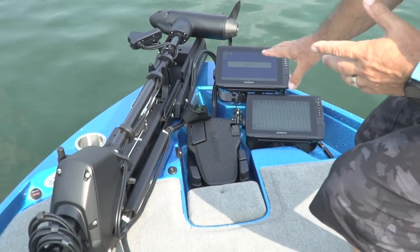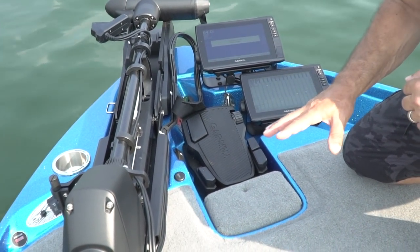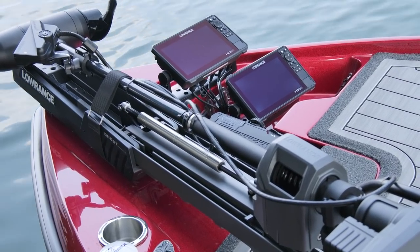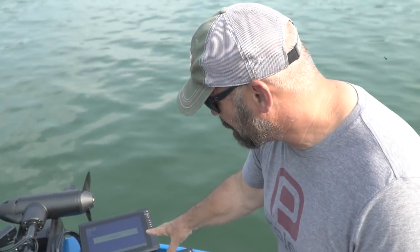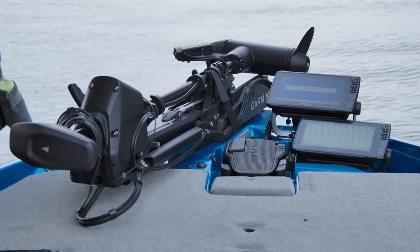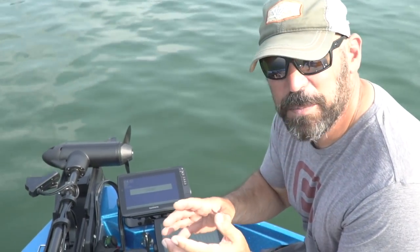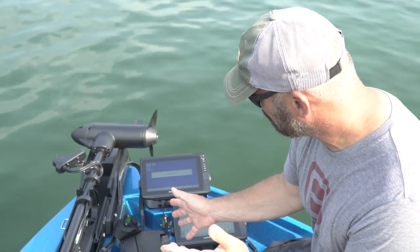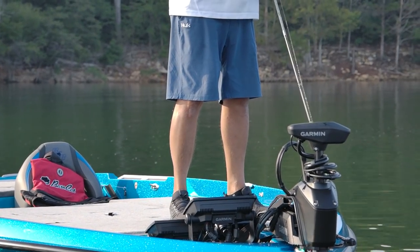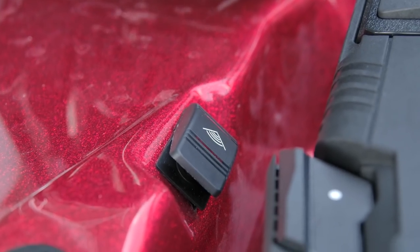Up at the front there's a splash well area — removable, so if you want your pedal a little further back, no problem. They've changed the layout for today's anglers — it's all about dual and triple graphs in the front. They've created a custom setup where you can mount your brackets on two different levels, and the trick is they got it at the right angle so when you're standing on the trolling pedal you can actually see your graphs without interfering with the pedal.